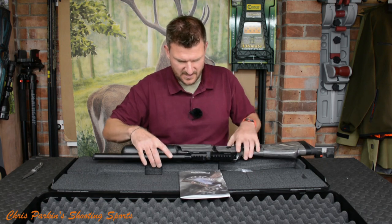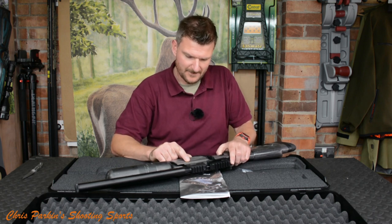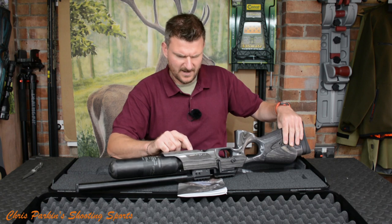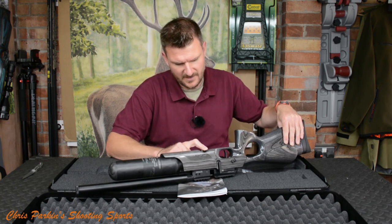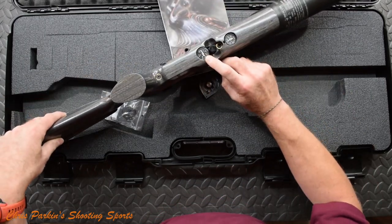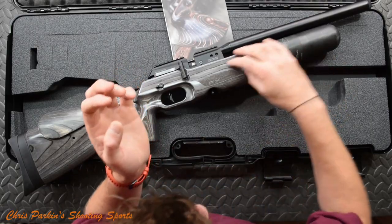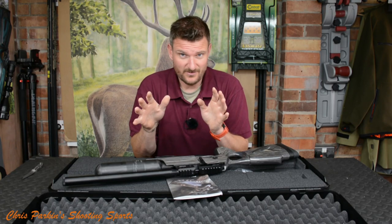Max pressure is 250 bar, so when we fill up we do not want beyond 250 bar for the bottle pressure. This will be the regulator pressure, which looks like it's sitting on about 60 bar. This one's going to give me several hundred shots off one fill — I would suspect at least 300, if not more. This is going to be a great hunting rifle and I am so looking forward to using this.